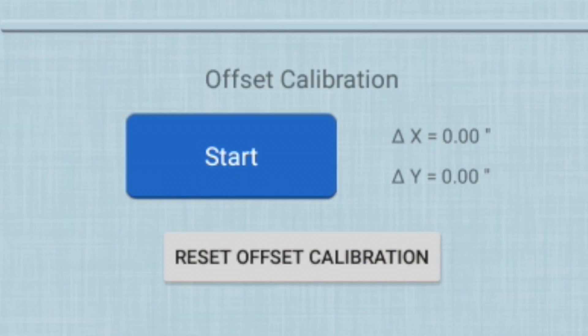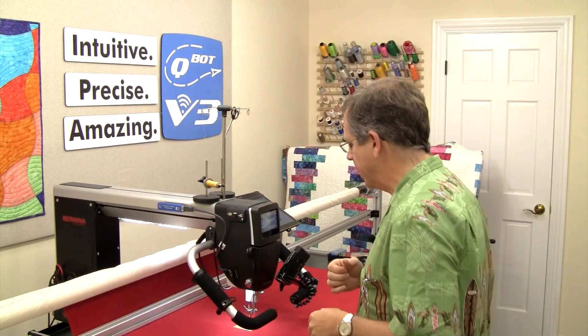Right now the default is that there's no offset, because maybe you don't have the Laser Precision Pointer. So if there's no offset, the needle is where the needle is, and if you accidentally hit the 'use offset' button when you select points nothing will happen because the default is zero zero. We want to change that because we do have the precision laser.